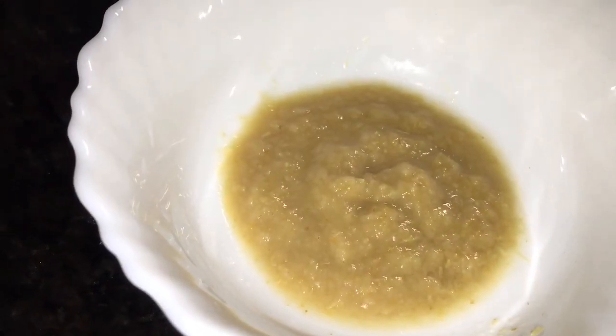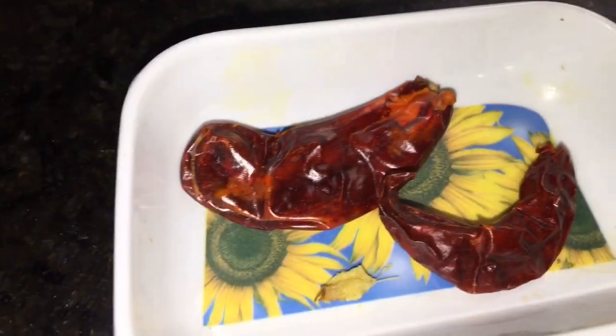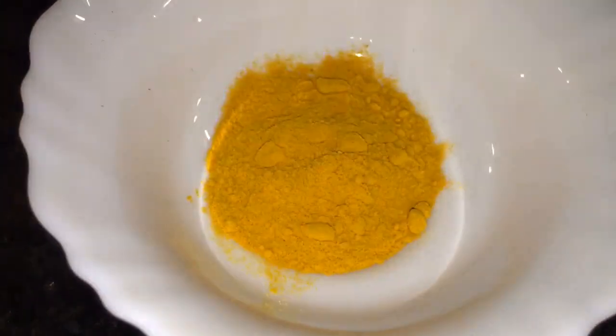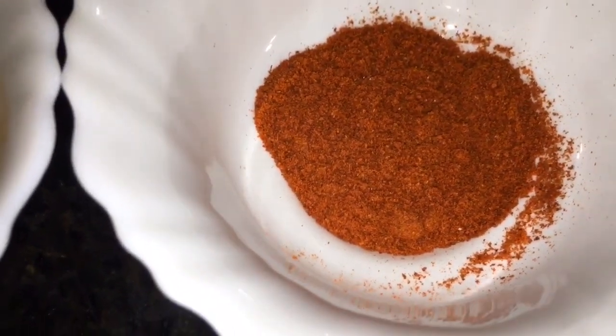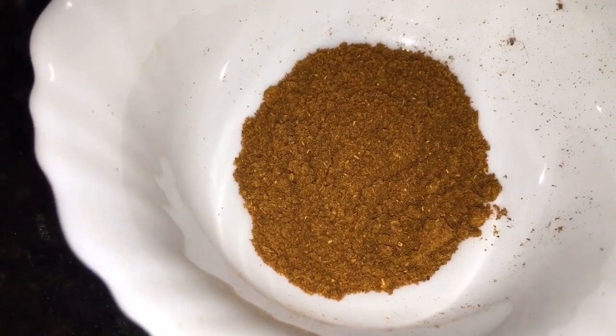This is ginger paste, that means adhrак ki paste. This is grated ginger, that means grated adhrak. And two red dry chili or sukhi lal mirchi. This is hindi powder or jamari powder. This is Kashmiri red chili powder. This is bhuna hua jeera powder, that means roasted cumin powder.